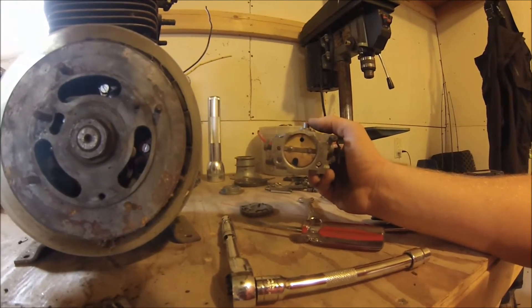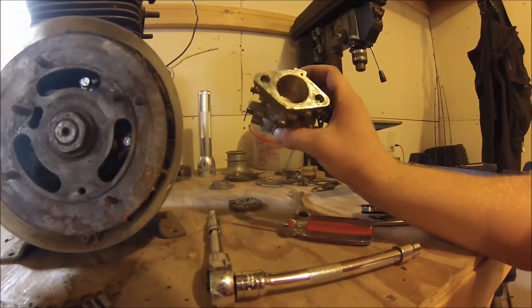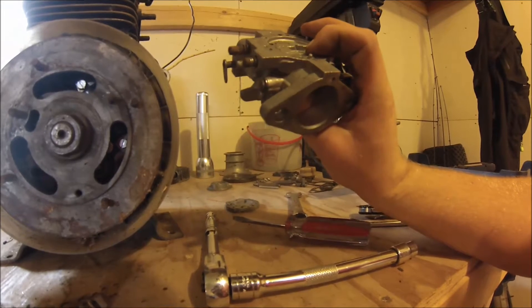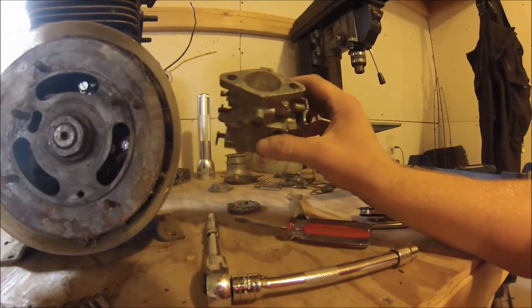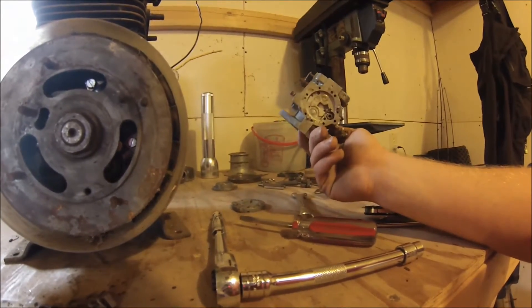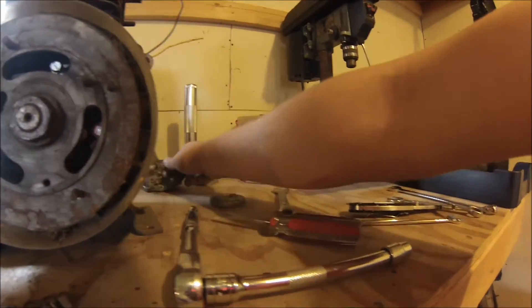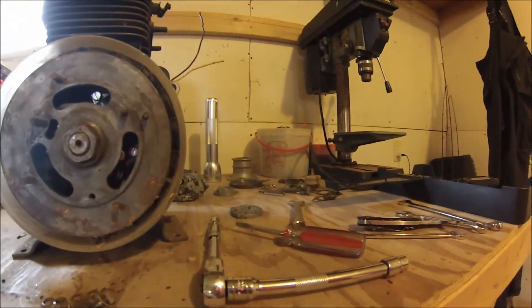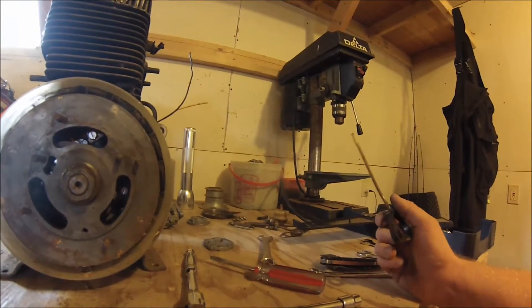I'm going to blow through here with an air gun and make sure it's all cleaned out, and probably run some carb cleaner through here too, just to make sure everything's good and clean. Everything is free and even the diaphragm on the inside looked like it was in pretty good shape, so I shouldn't have to do too much there.